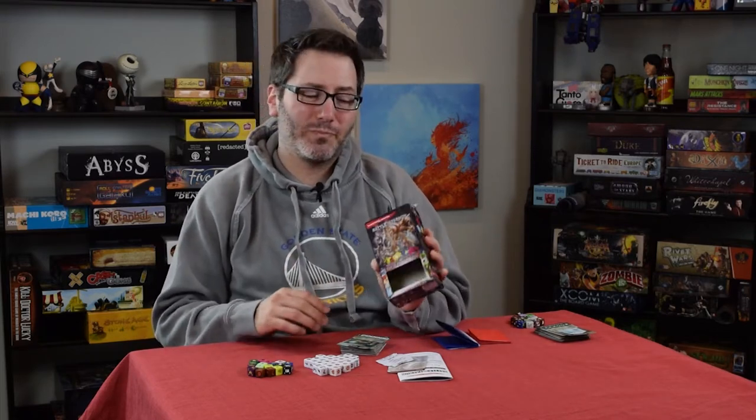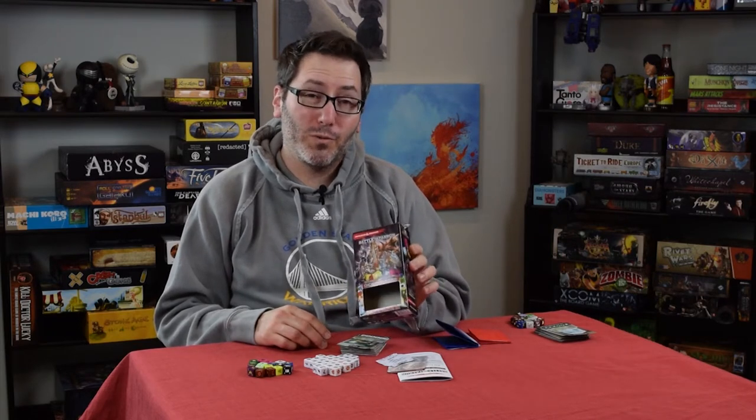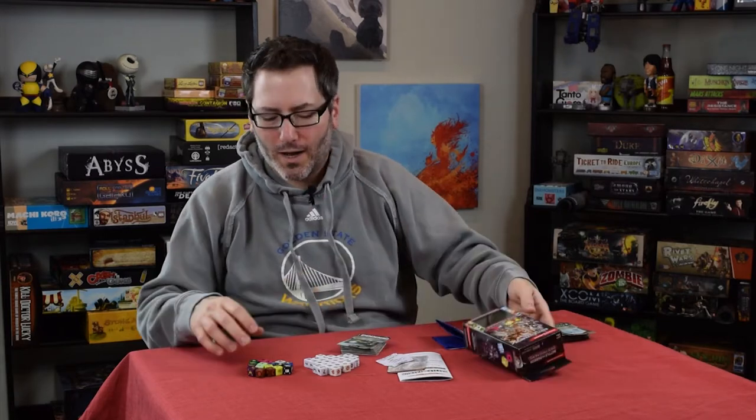So this is the starter set. It is about $20 if you find it in a store, and it does play for two players. It has enough for two people, and this is what is inside of this little box.